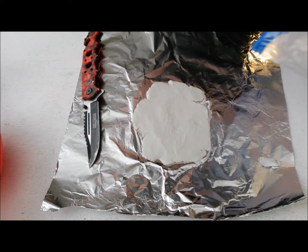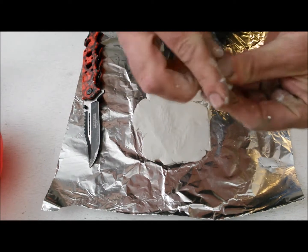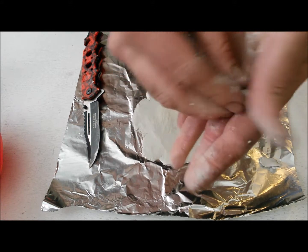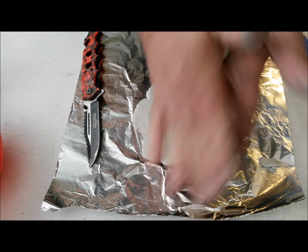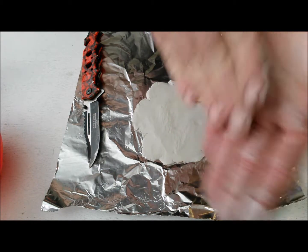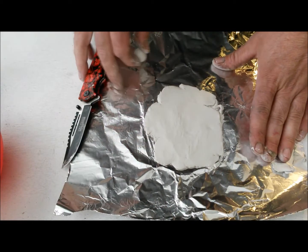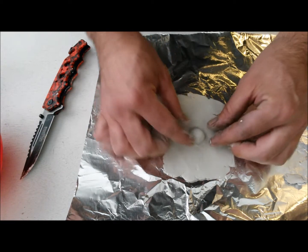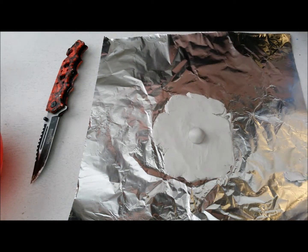Get a little bit more clay — now depending on how big you want your eye, this part will vary. Take this piece and make it into a ball. Once you've got yourself a ball, kind of push it into the middle of the rectangle, and try not to flatten the top out too much. Like that. Then get another little piece of clay.